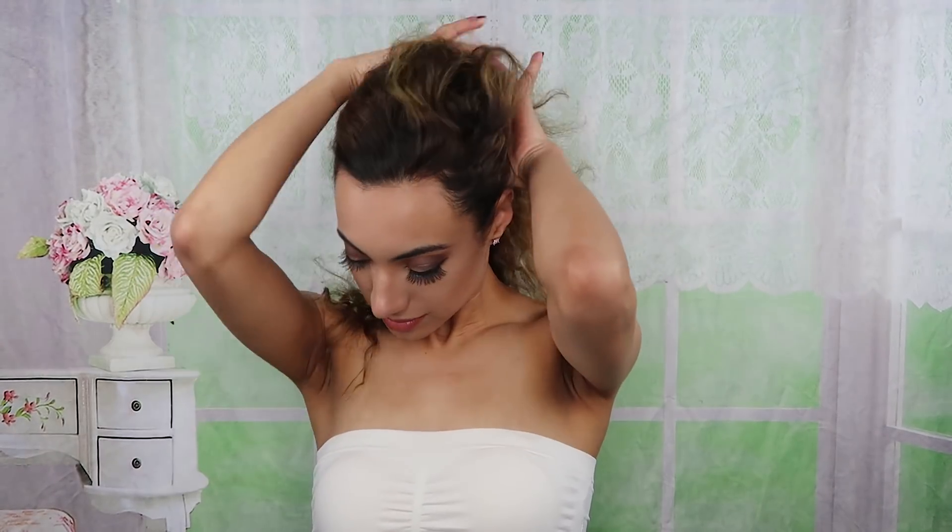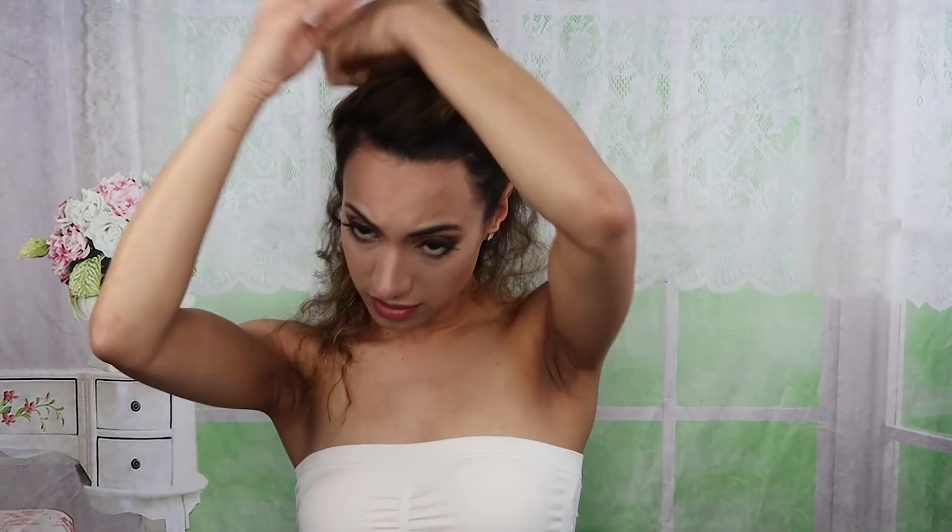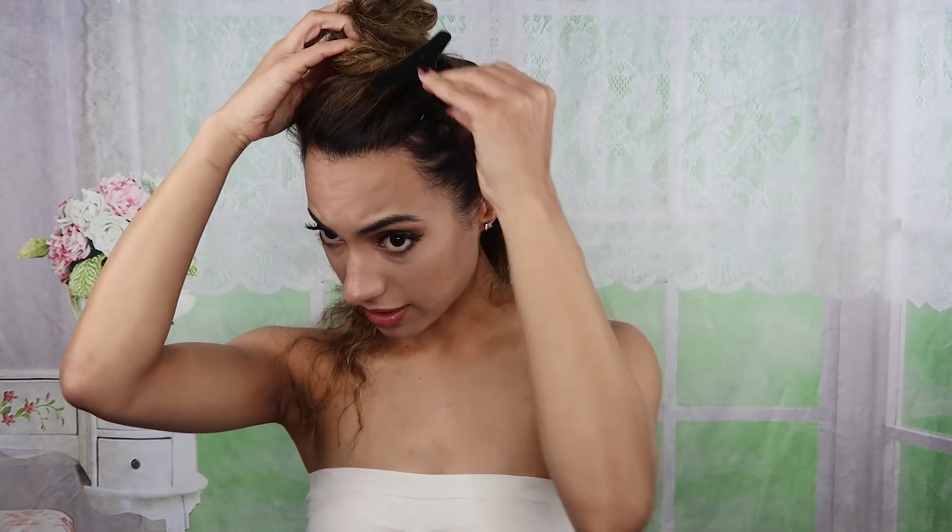Now I am going to start by dividing my hair. I always pin it off in little sections because it is so thick. I put half of it up, half of it down, and I split that into two as well. It's a lot easier to detangle your hair when it's divided into sections instead of brushing it all the way through.